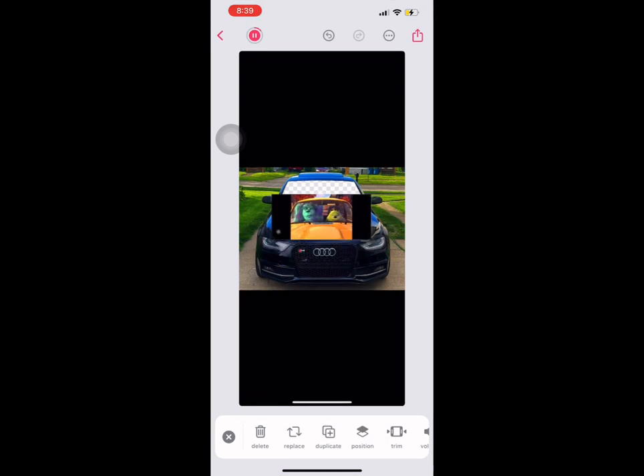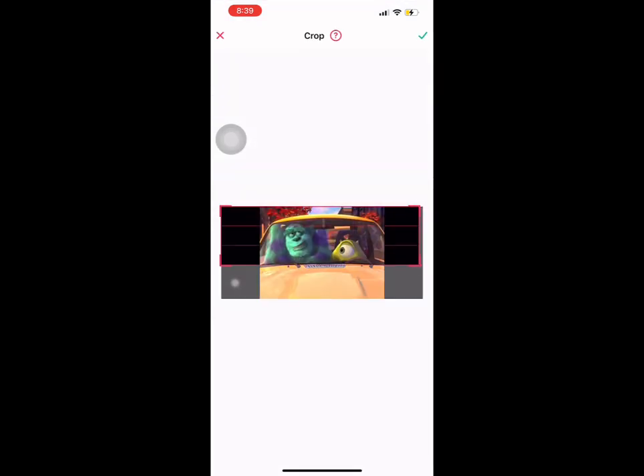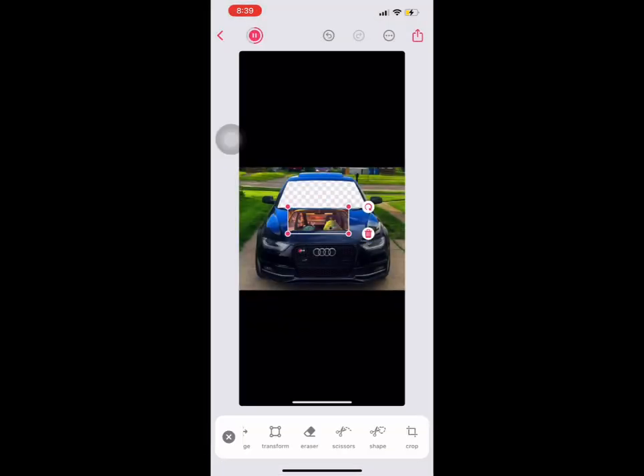Go down to Add Photo and click the screen recording you just recorded. To make it easier, you're going to want to crop it — you don't have to, but it makes things much easier. Crop the windshield to a perfect little rectangle and put some of the wiper blades in at the bottom so it looks more realistic.